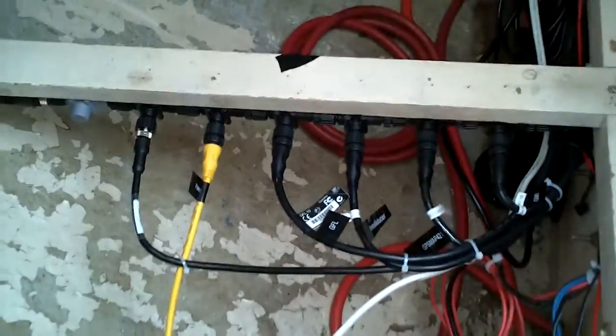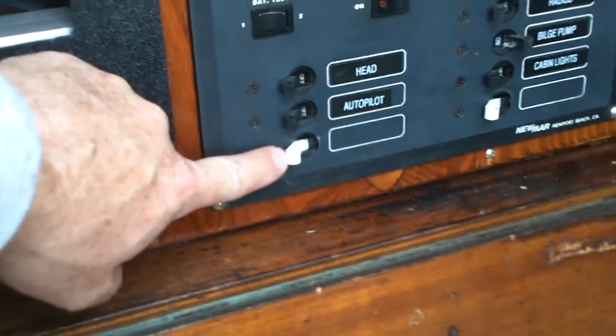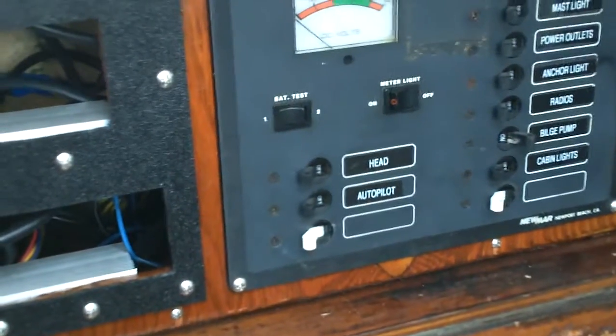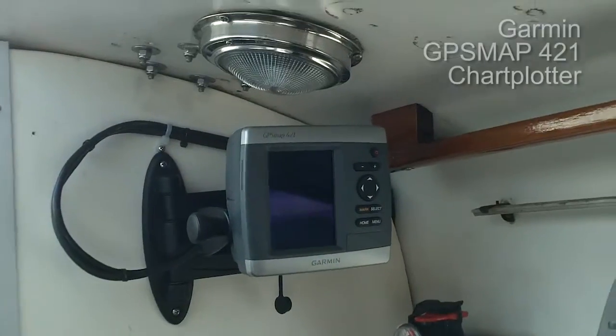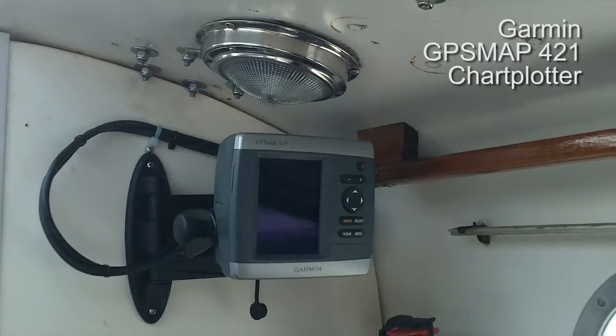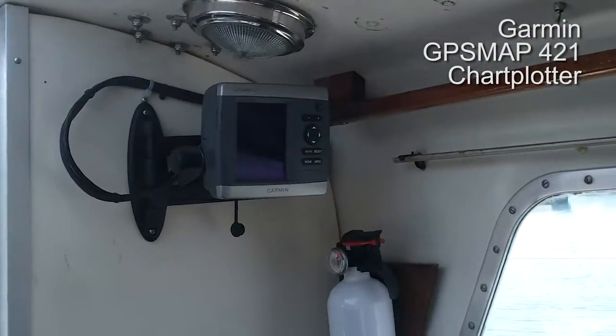We've got the GMI multi-display, so it's all wired in now. We had to install a new circuit breaker to power the whole system — haven't labeled that yet. We've also installed the chart plotter on the swing arm, so when we're done sailing we'll just store it and swing it out when we need to use it.